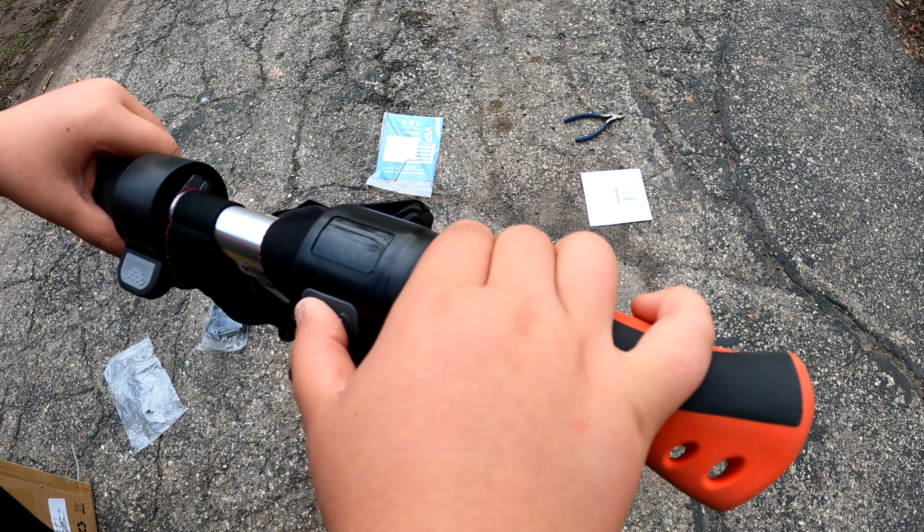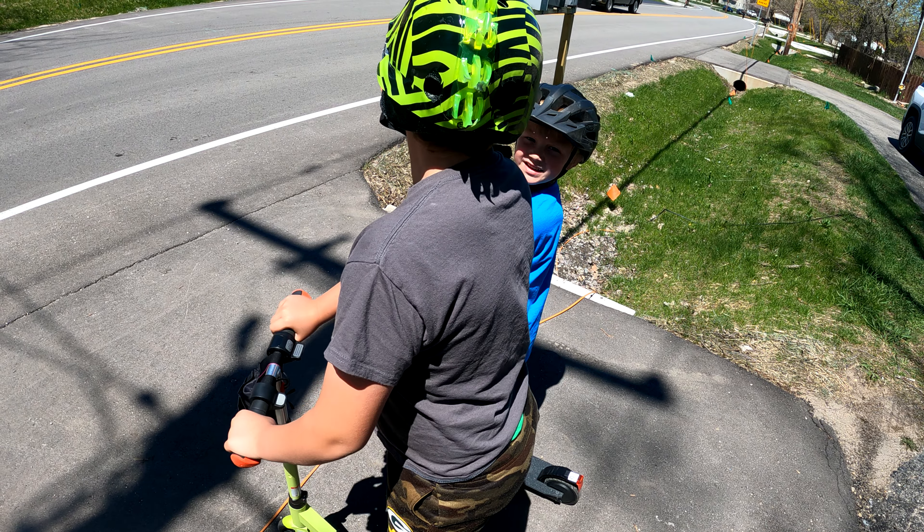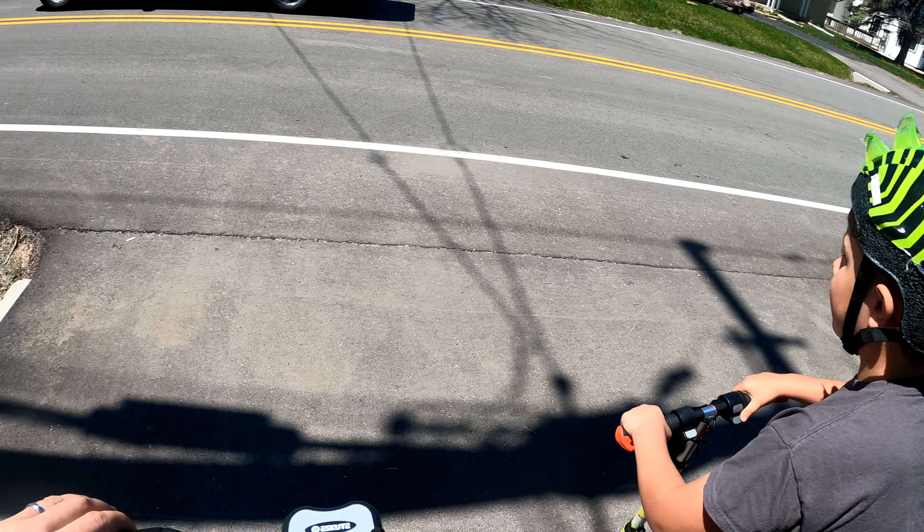All right, here we are the next day. We got the scooters fully charged, and we are hungry for ice cream. There's a new ice cream shop that opened up — it's about three miles away. These things are supposed to have a seven-mile range, so hopefully we'll be able to get there and back without having to push. I got my scooter too. We're going to hit the streets and see how well these things do. Let's go!